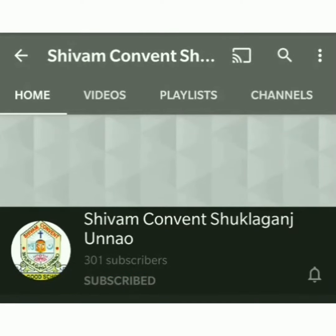Kindly subscribe the channel and hit the bell icon to get regular updates.